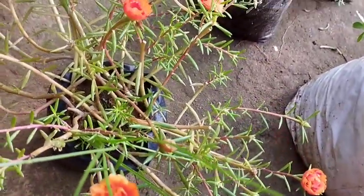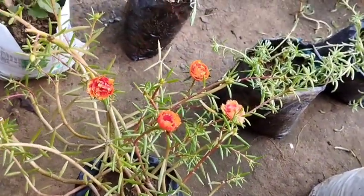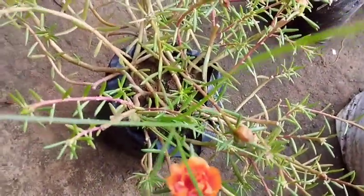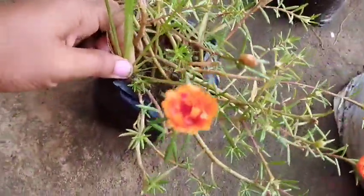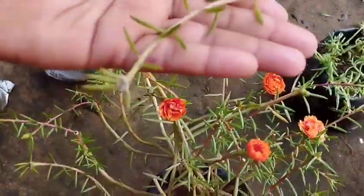All the plants are used in the soil. The plants are used in the soil and are used to plant the soil.